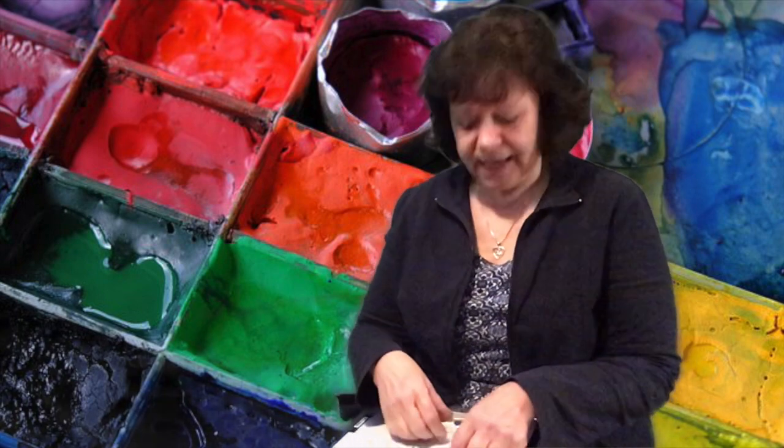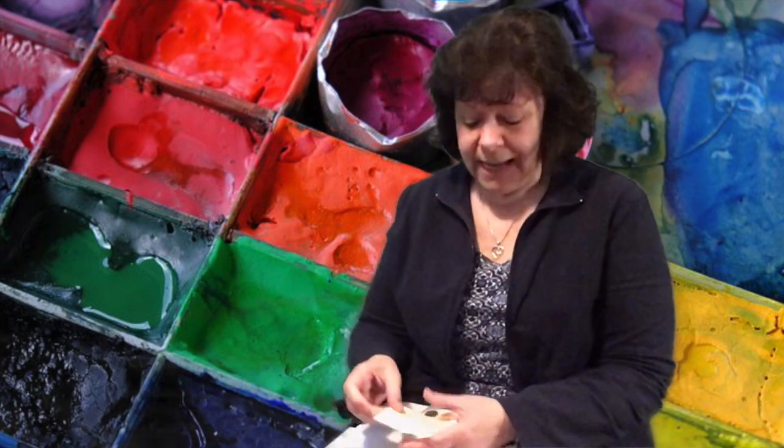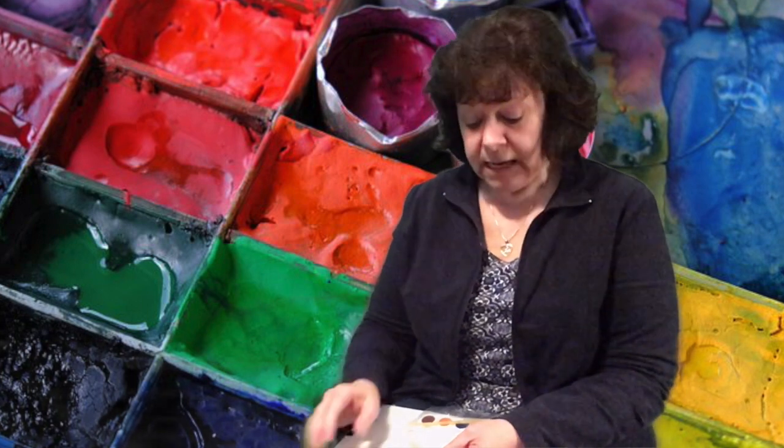Hi friends, Ms. Janet from the Stilva Library and I have another take and make craft for you. This craft will be available for you to pick up starting Saturday, May the 8th during our curbside hours. Please note, it's just one craft per child. Quantities are limited and I would recommend this craft for ages four and older.